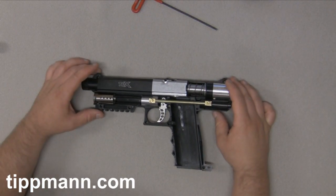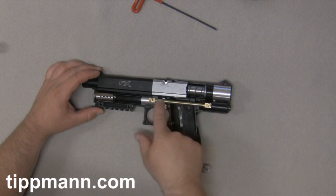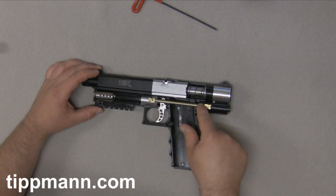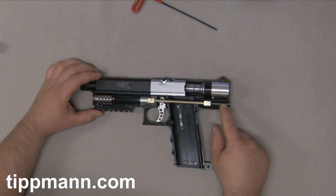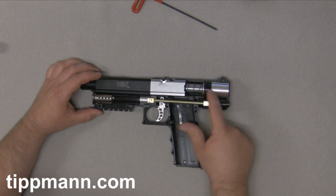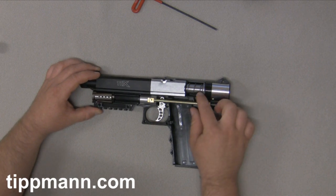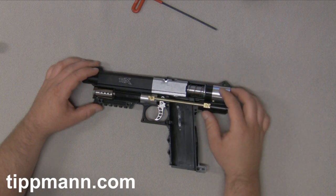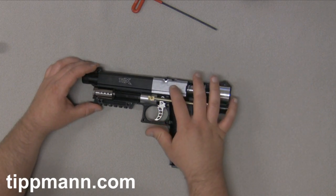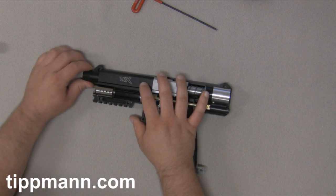This is pretty much the inside of the TPX. You have your puncture valve assembly, your banjo fittings, along with the brass tube — that's your gas line. You have your regulator in the back for velocity adjustments, and you have your air valve and firing valve assembly, along with your front bolt, your front bolt return spring, and your buffer o-ring. You also have your breech.